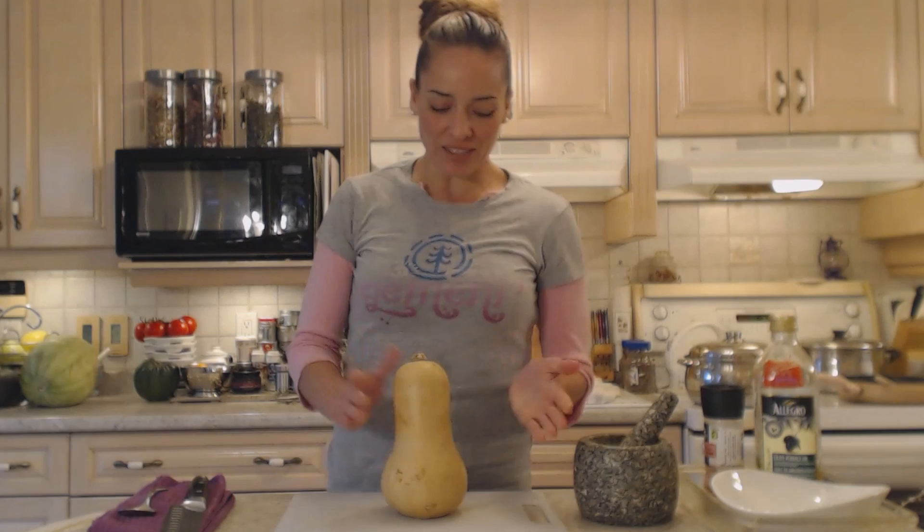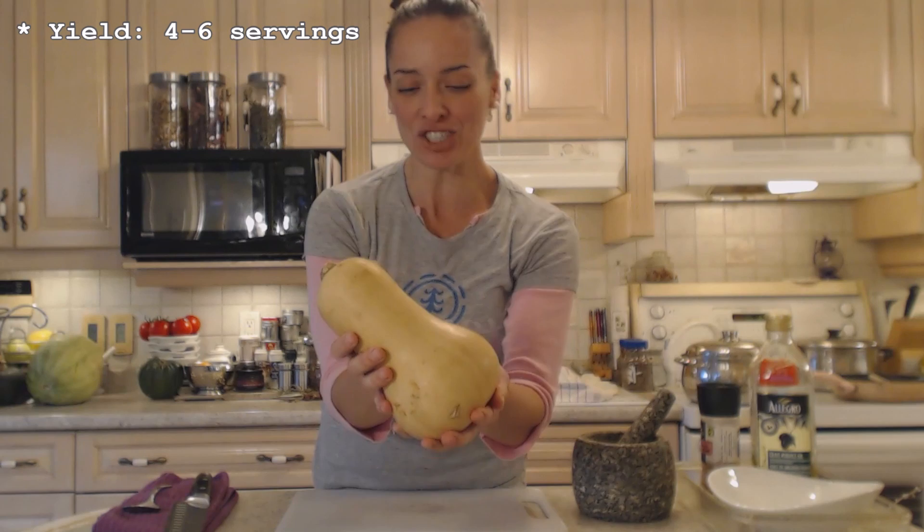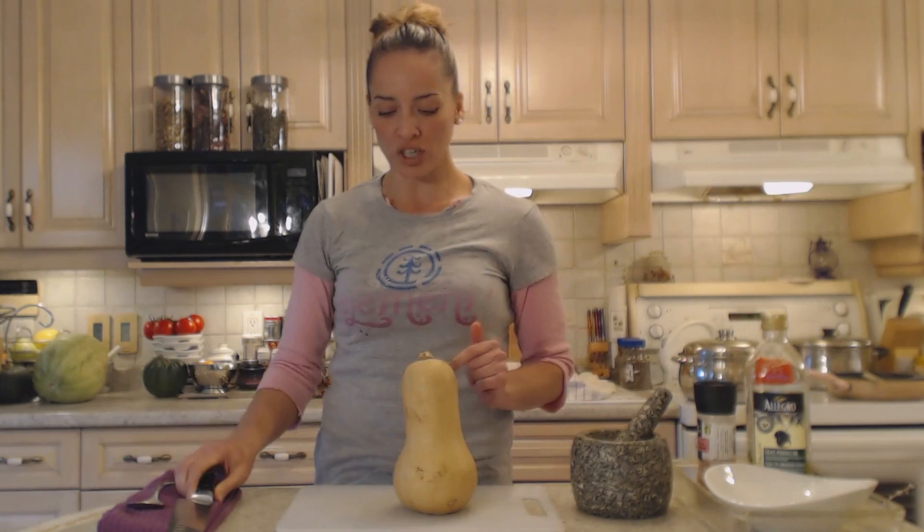Hi everybody, I'm Kimberly Turner from cookingwithkimberly.com and today I'm going to show you how to roast butternut squash. This is a lovely butternut squash — it has a nice pear shape and that creamy beige color on the outside, bright orange on the inside. You'll have these in abundance in the fall and they're really nice hearty squash.